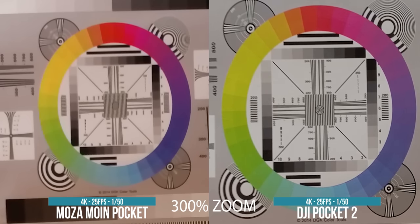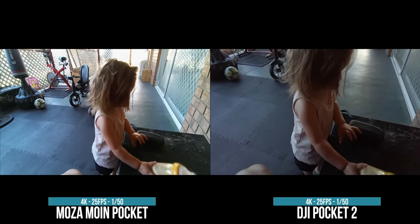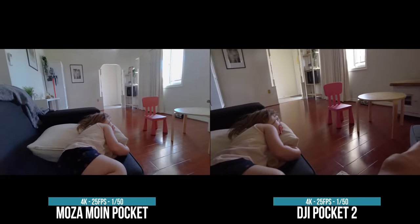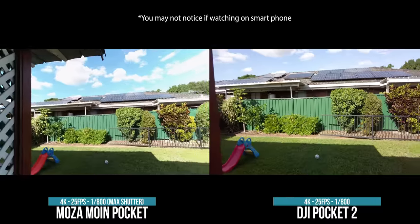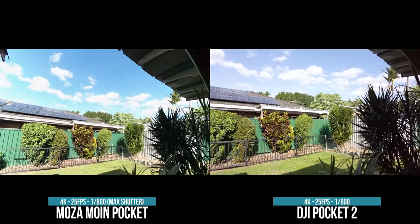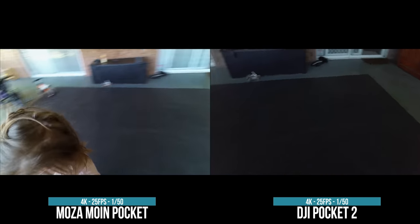It doesn't even let you touch the focus, which makes me assume it has infinity focus — everything is in focus — and even when you're vlogging with it, it's not even in focus on your face. It really gives you that action camera feel. It's got facial recognition but tracking is pretty average, and comparing it side by side with the Pocket 2, it has absolutely no chance. It has way less dynamic range, the shadows are lost, the highlights are completely blown out — similar to my GoPro Hero 4, legit.